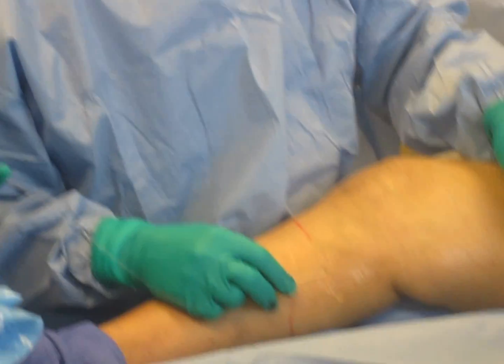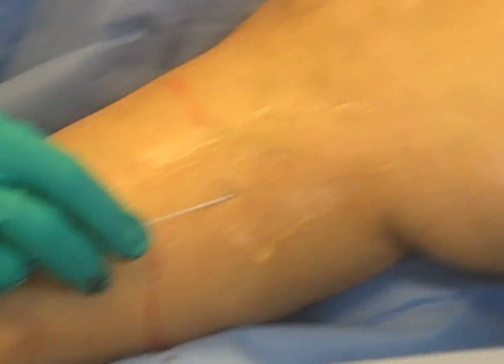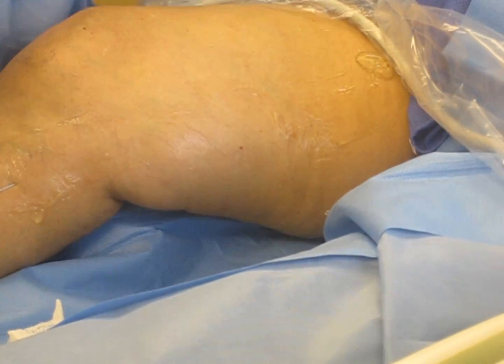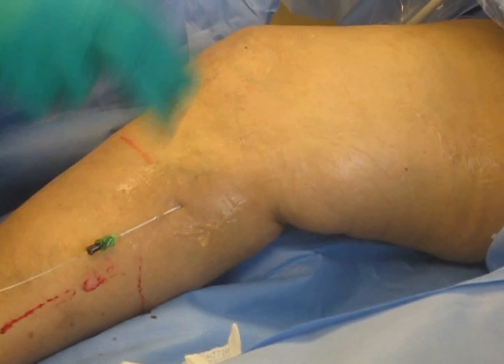We've run our guide wire up the vein and we're going to take that all the way to the top. On our screen we can see the guide wire, which is now inside the vein — that little round circle, that little bright spot there. We're going to bring it down to where the superficial vein goes into the deep vein. That is good.